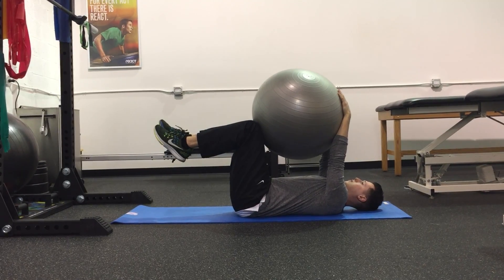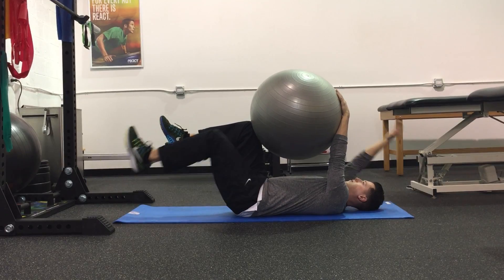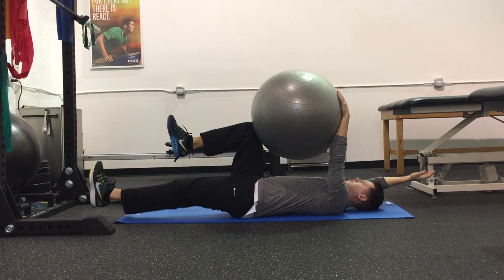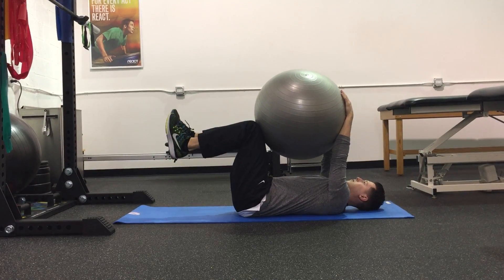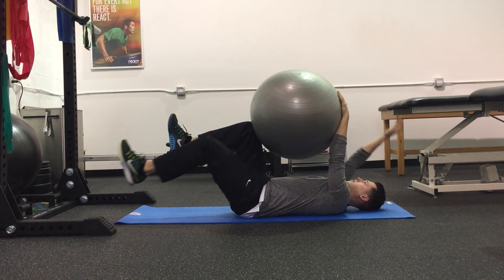In this position, lower and straighten your opposite leg until it is just above the ground. At the same time, lower your opposite arm towards the ground above your head. Throughout this movement, maintain tension in your abdominals and keep your low back flat on the ground.